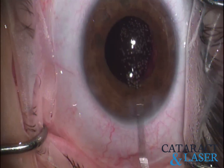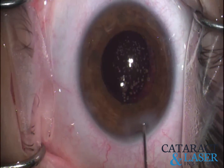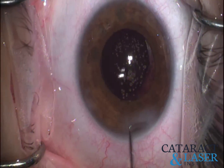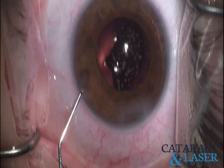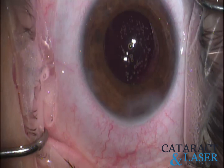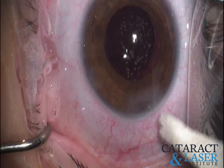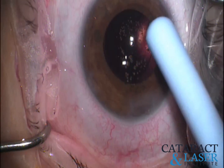Lightly hydrating our wounds — I go straight for the roof of the main incision, which usually does an adequate job of making it nice and watertight. A little hydration to the secondary incision as well, but since so little movement was done, we don't have to worry as much about that as we normally would. And there you go — nice and watertight with a good pressure.